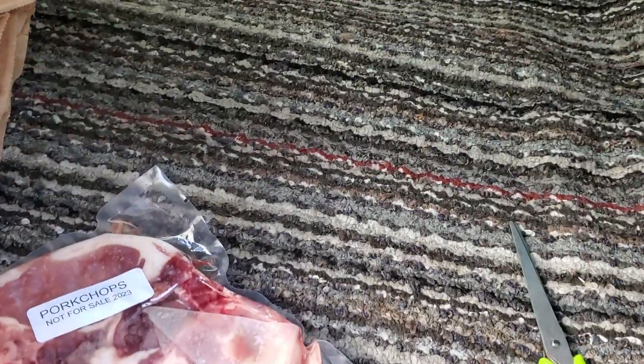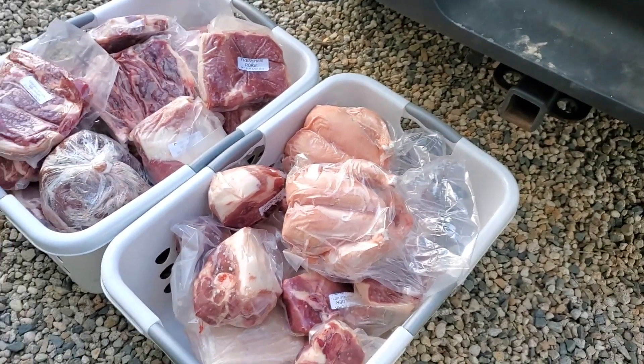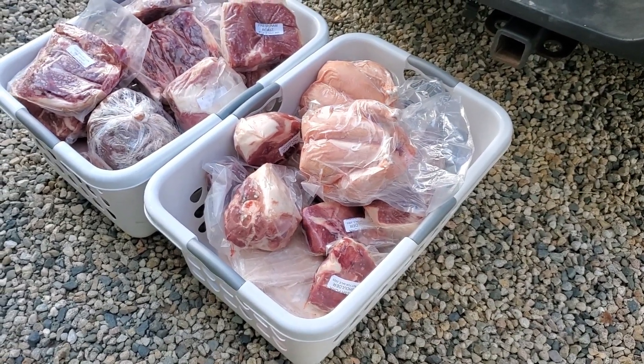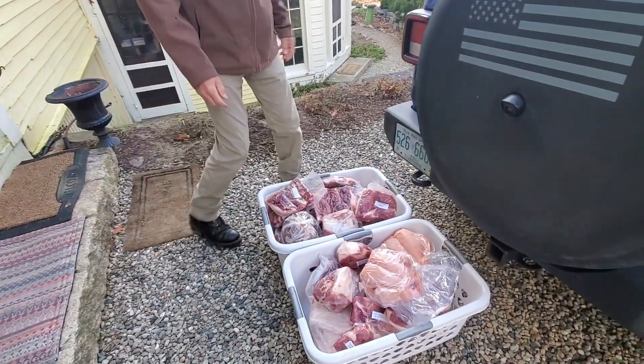We'll be having pork chops for dinner tonight, so I pulled out the pork chops. I also got two chickens while I was at the farm because they do chickens too. So that's two baskets, and that lasts us a year. We're gonna carry these inside.